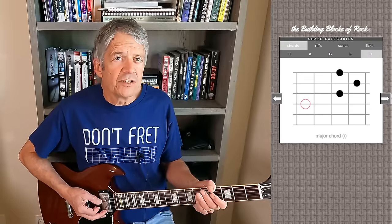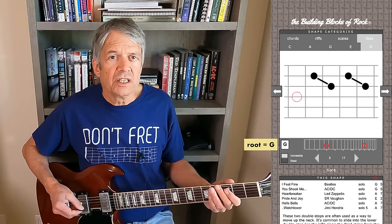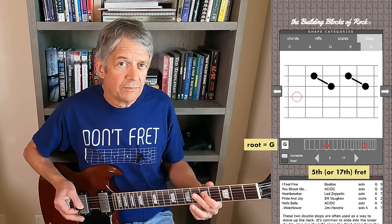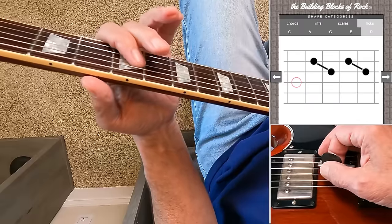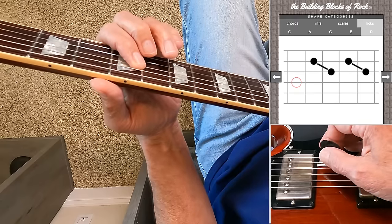To find shapes in this area, you can look on the fourth string for your root note. For example, if you want to use this lick in G — soloing in the key of G or playing over a G chord — on the fourth string, a G will be here at the fifth fret. Then just place your fingers relative to the root. Here's the root, here's the first double stop, here's the second double stop.